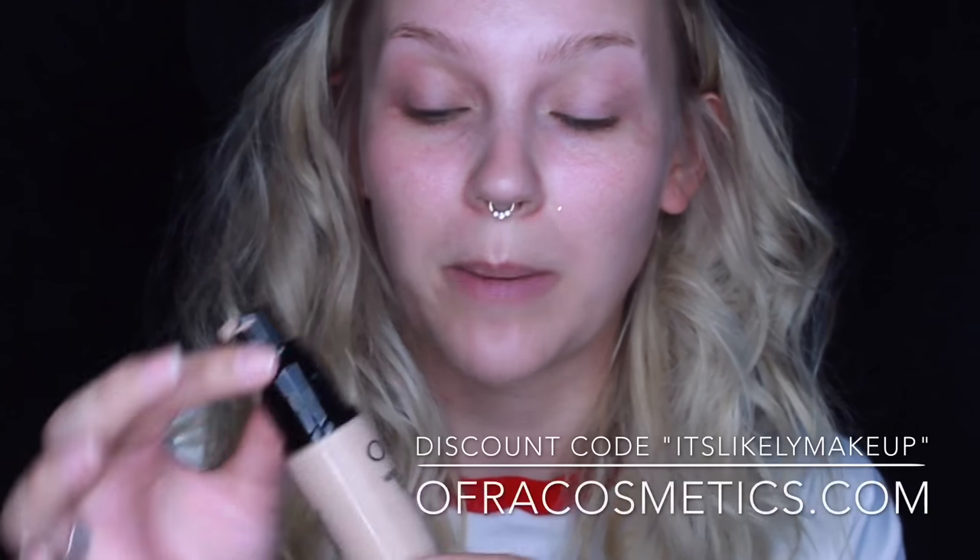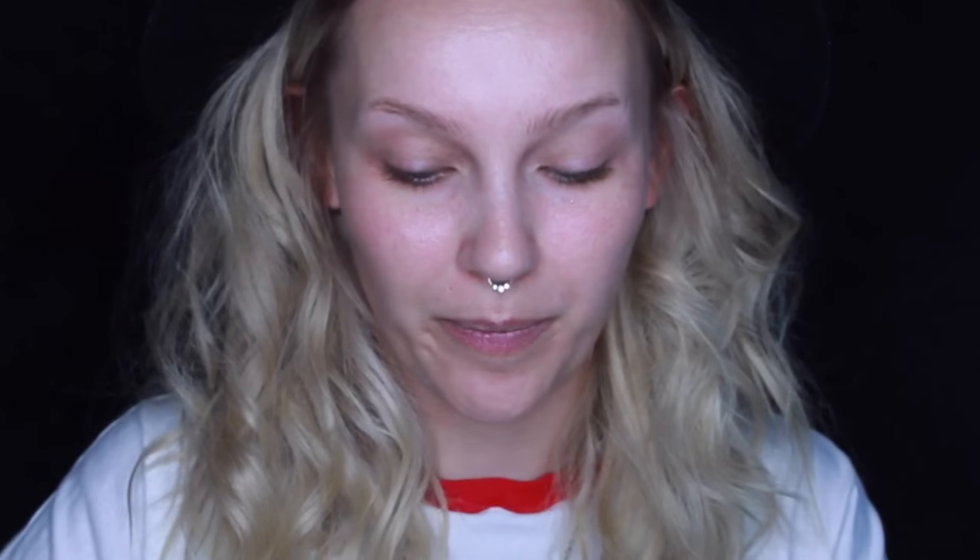I'm going to prep my face with the Kat Von D Lock It hydrating base, put that all over, and then I'm going to use my Ofra Absolute Cover Silk Peptide Foundation in O2. I love this foundation for full coverage but it still looks like skin, which is very important.